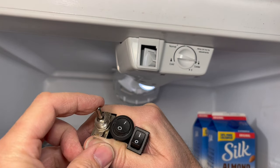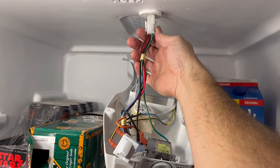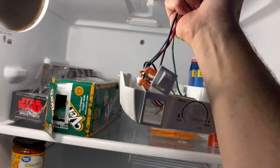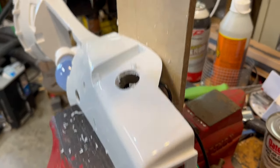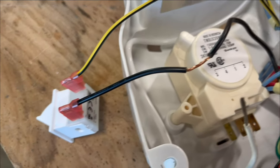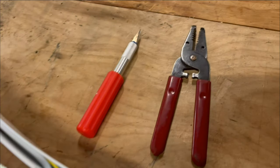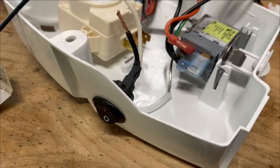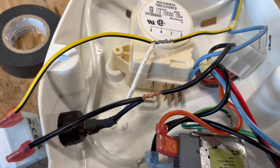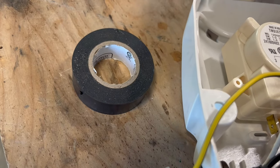If you really want to get fancy, you can add a switch like this, this, or this. To install, we'll start by squeezing here and pulling this whole mechanism out. Drill a hole in the side of the cover for your switch and pop it in. There are the wires to our door switch, and I've stripped away about three quarters of an inch of insulation using strippers and a knife, and stripped off the ends of the wires to our new switch. I've wrapped the new switch wires on the old switch wires — polarity doesn't matter here — and then I'll cover it with electrical tape.